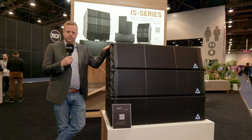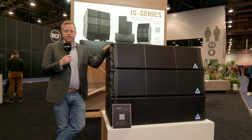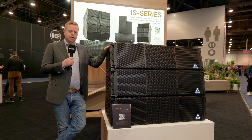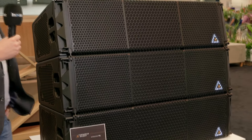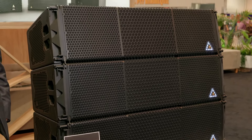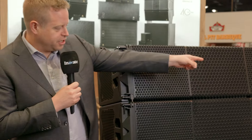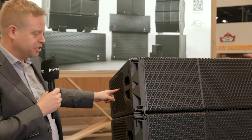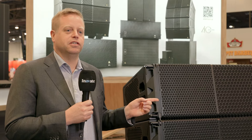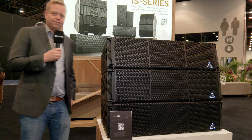The VGT is a brand new product intended for stadiums, arenas, touring, and larger venues. Essentially what it is is a powered line array containing its own class D five-channel amplifier. Those five channels power two 13-inch woofers, two 10-inch side-firing woofers, two of our brand new M140 mid-frequency compression drivers, and two 3-inch high-frequency compression drivers.